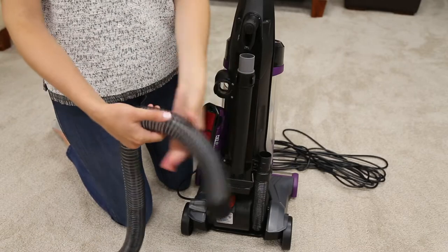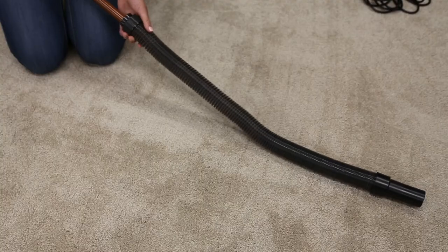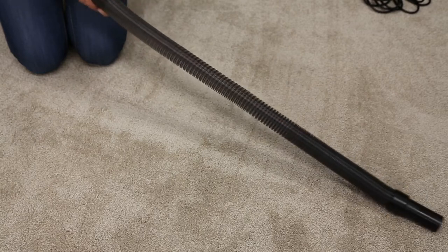Remove the hose from the vacuum and check for any cracks or holes in the hose. Use a broom handle to push out any potential clogs.